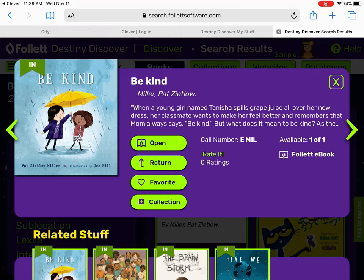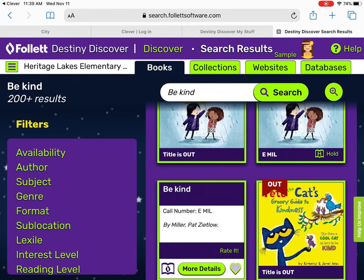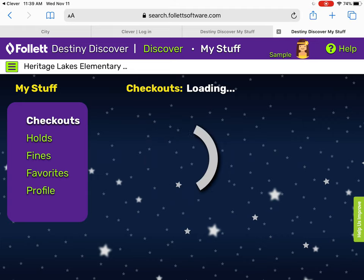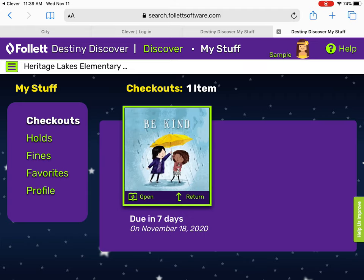To return it, you can click the return button. If you check it out and then your student wants to read it again later, it'll be in your account for seven days unless you check it out again. To get back to it, look for the little green box with the purple lines, go to "My Stuff," and it'll show you your checkouts right there.